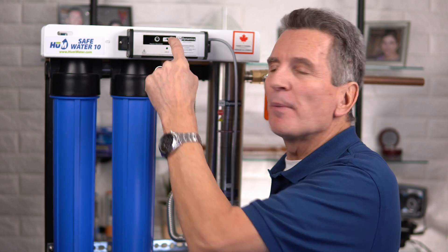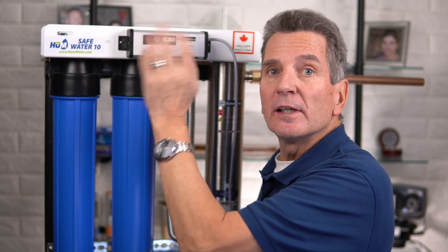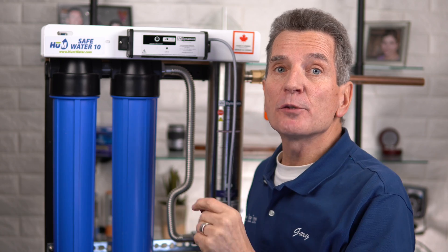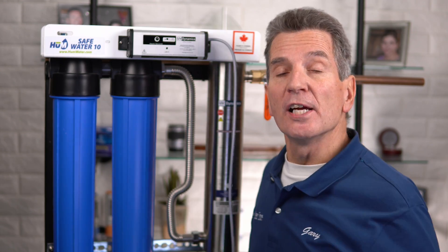If you haven't had much experience working with SharkBite fittings, I've got a great YouTube video that goes through all that — I'll put a link in the description down below. Regarding the ballast location: this is the electrical controller that attaches to the UV lamp. Typically I just mount it to the front of the unit — it comes with a couple of bolts. If you choose to mount it on the wall nearby, just make sure it won't have condensation dripping onto it and that it's not in the way of where you'll be changing the UV lamp in the future.